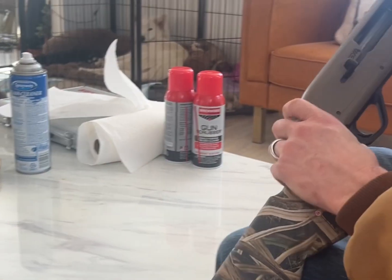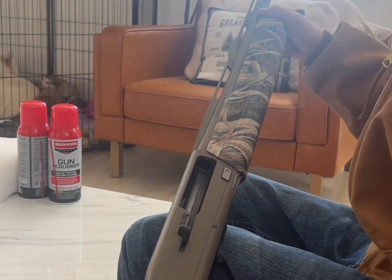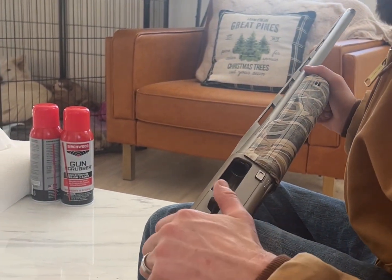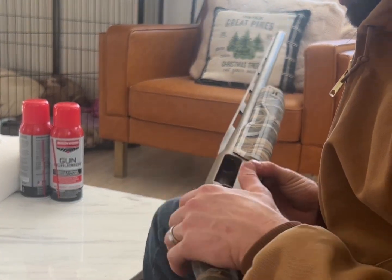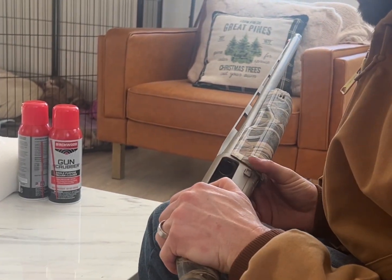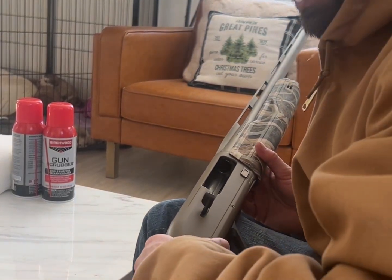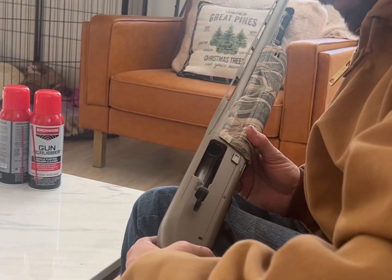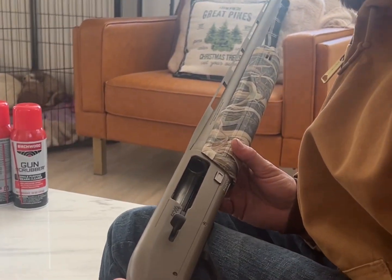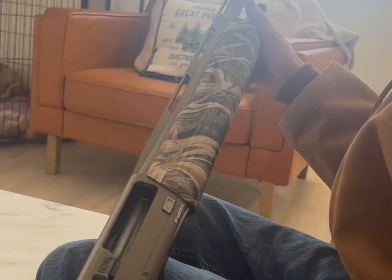I'm gonna do a quick video on the SX4. I've shot it a few times now and the first couple times it was kind of jamming up when it came new, but now I think it's broken in and I'm not getting that issue anymore. I went shooting this morning in negative 16 with snow and ice and the gun never froze up once, and I was able to shoot really fast cycling rounds through it.